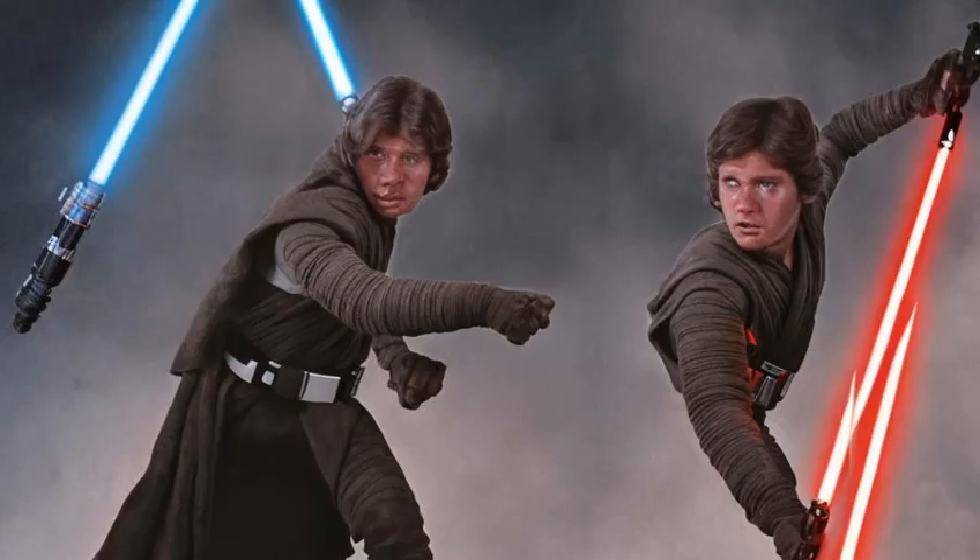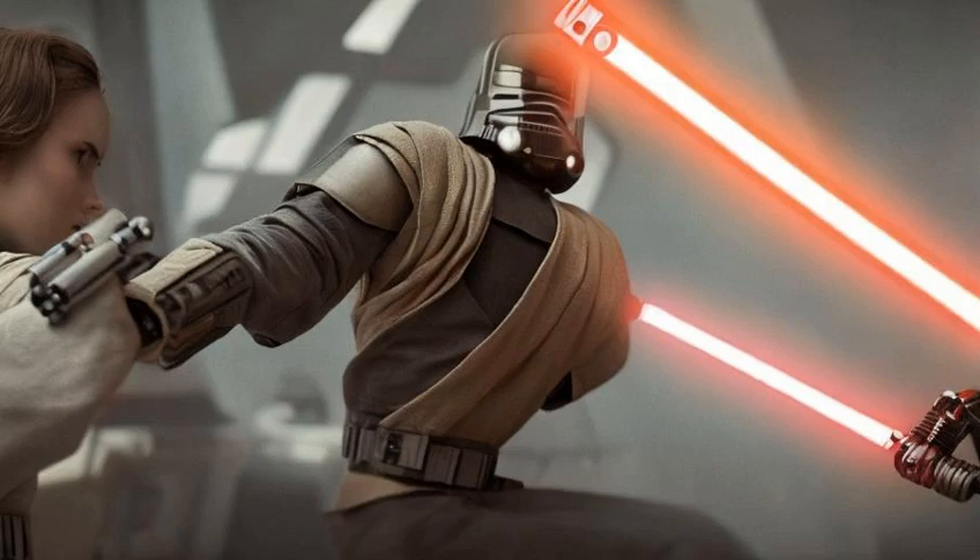This weapon was ultimately lost when Marek was first betrayed by Vader, when he was impaled, telekinetically pummeled, and hurled into space. The lightsaber was lost in the vacuum.